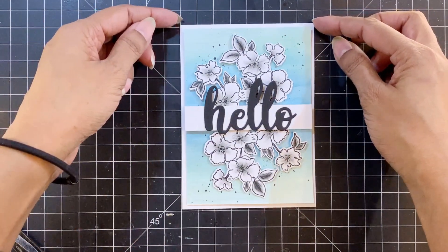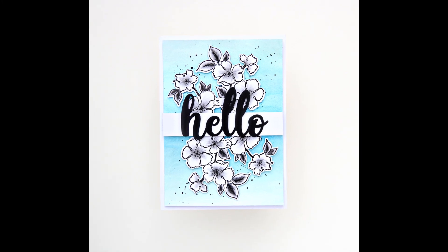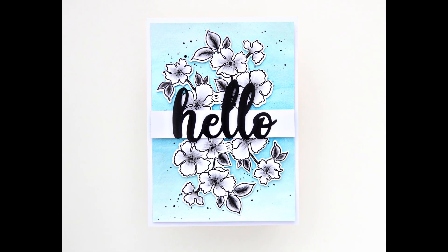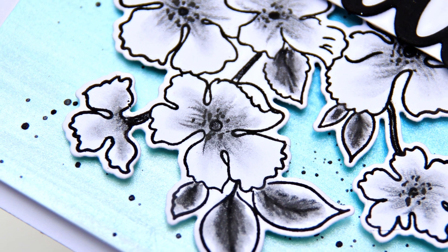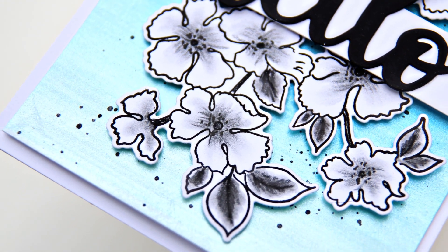It is going to look very nice with the shimmery background and the stark black hello. The shimmer on the background is beautiful — you should try making your card backgrounds with the metallic watercolors, they are absolutely gorgeous. That is all from my side today, thank you everyone for watching, bye!